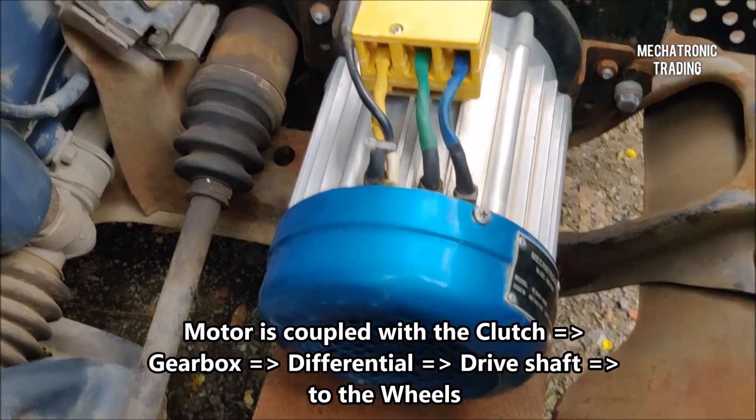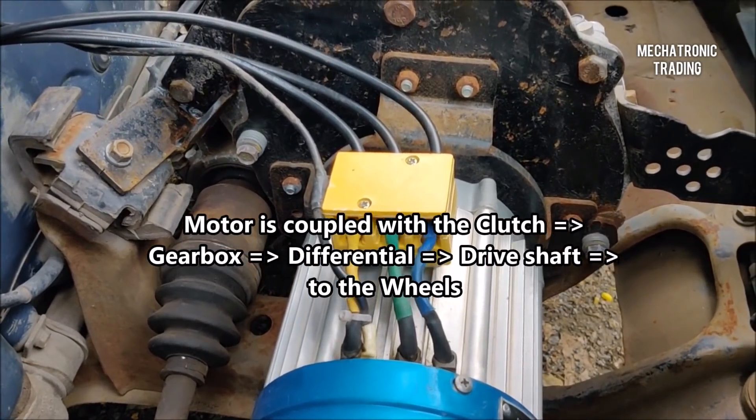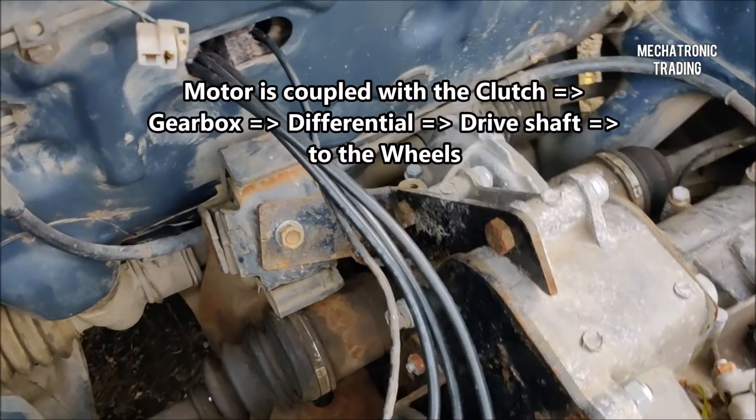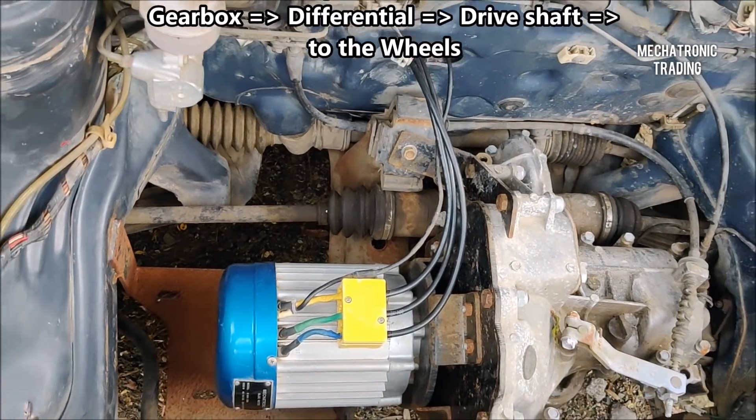This is how the motor gets coupled. The motor couples with the existing flywheel and clutch assembly, and then the clutch assembly gets assembled with the gearbox. The gearbox then gets coupled with the differential, and the differential gets coupled with the drive shaft that goes to the final wheels.